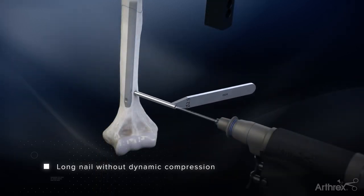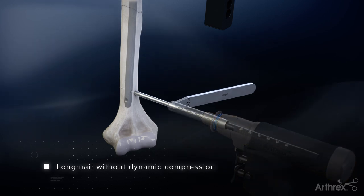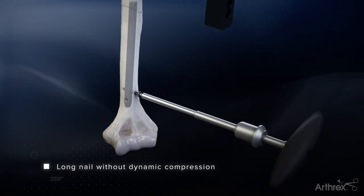For distal screw fixation, drill bicortically utilizing the 2.9mm drill sleeve and drill bit. Once the screw length is determined, use the 2.5mm hex driver and T-handle to insert the 3.5mm screw.